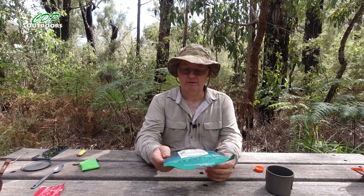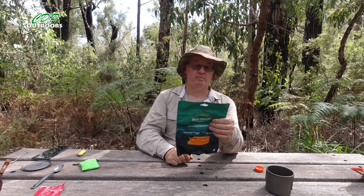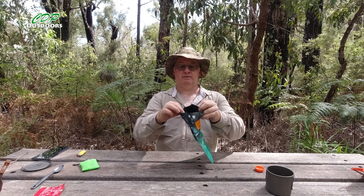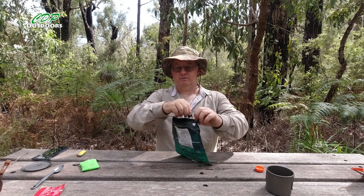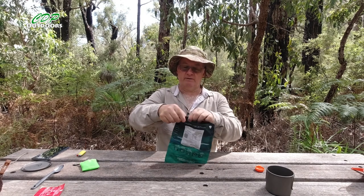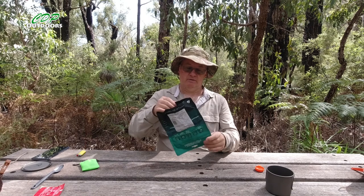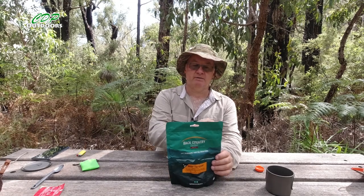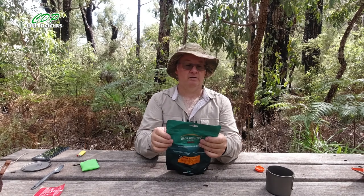Now the pack — first it says pull open the base, corner shape bag to loosen contents, so you do it like that. Try and get all the bits and flavour into the little corners. That's had a good shake. Now there's a tear point which comes straight across here — it actually says 'tear to add water'.